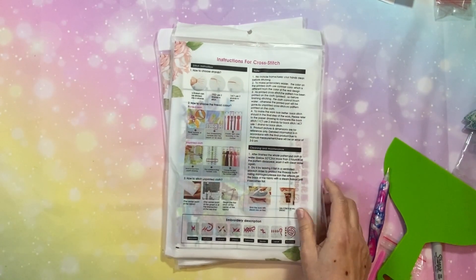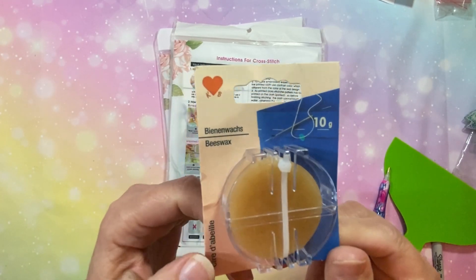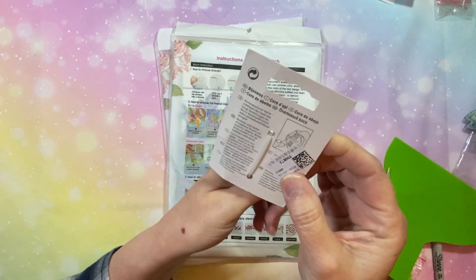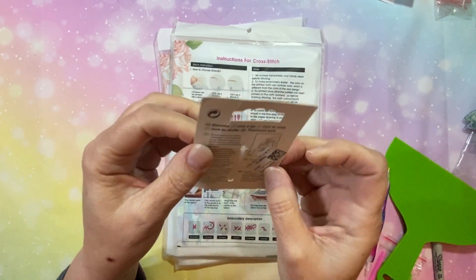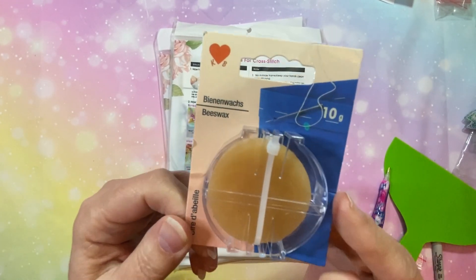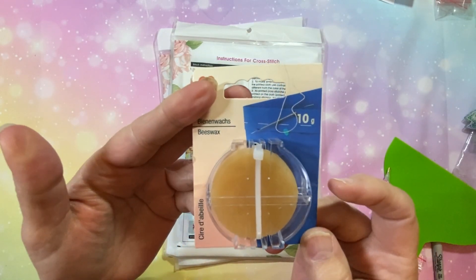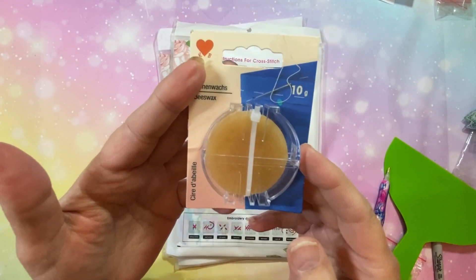That is my diamond painting portion. Now I'll go ahead and do the cross-stitch. I've got two cross-stitch kits and an accessory. Let me show you the accessory first: this is some beeswax that you run your floss through. It helps prevent tangling and makes it easier to deal with the floss. I'm still learning - I'm a babe in the woods with this - but I see stitchers from other channels using it, so I'm going to learn how to use it.